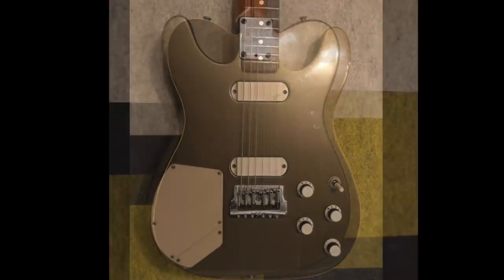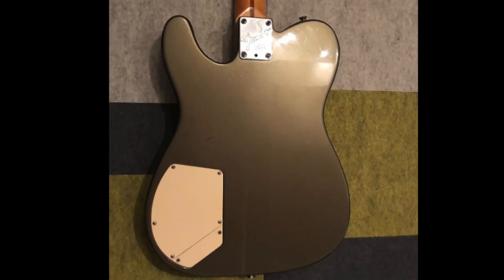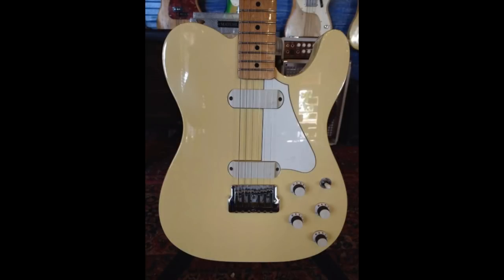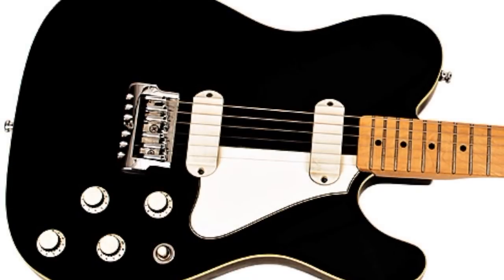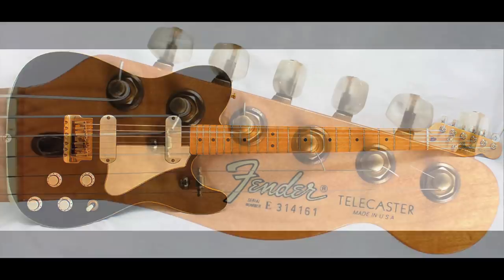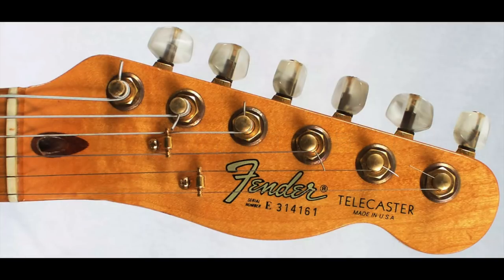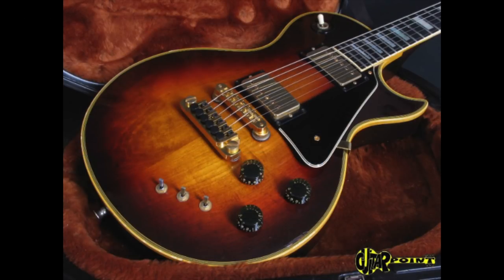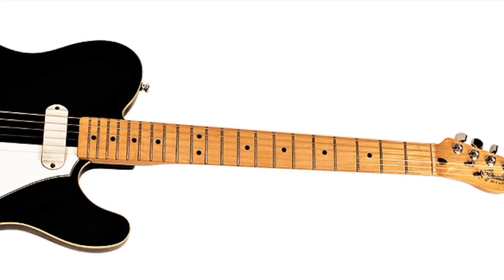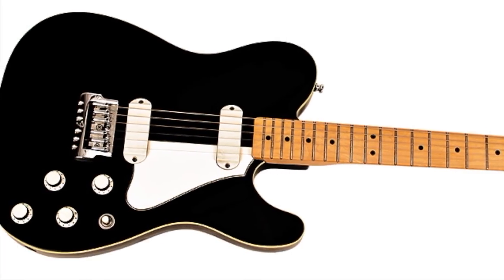The Telecaster Elite was a limited edition Fender model released in June of 1983, and it ran until 1984 before being discontinued when Fender got sold. The pickups on this one were noise-cancelling TBX and MDX active pickups — basically you could go from a fat humbucker sound to a really shrill single-coil sound. I'm guessing it's sort of like the Les Paul Artist. This has always been kind of an interesting Fender model to me.